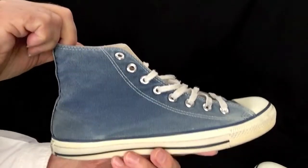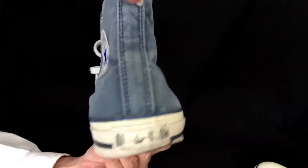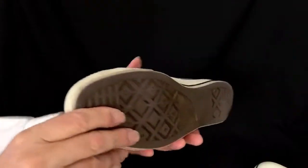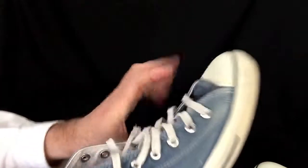Now let's look at the right shoe. Let's look inside. Here's the right shoe here.